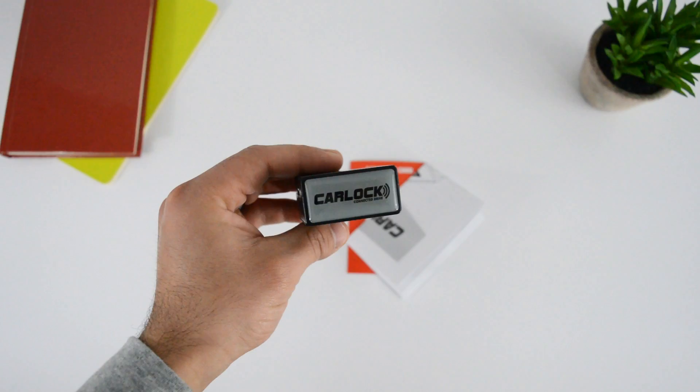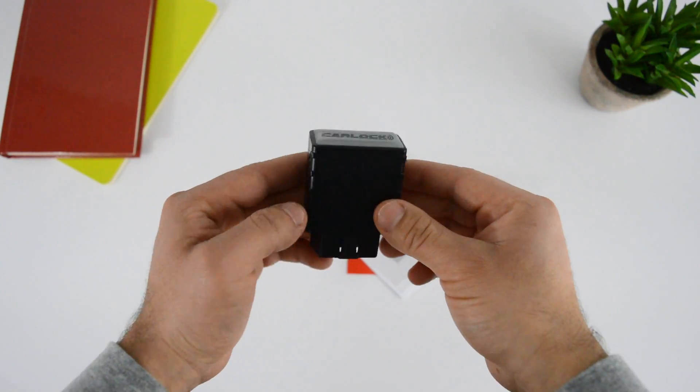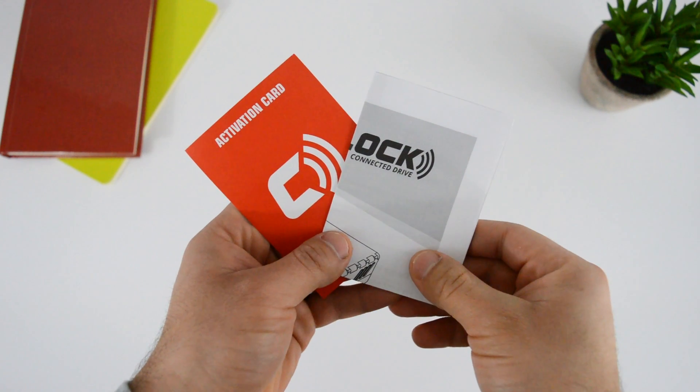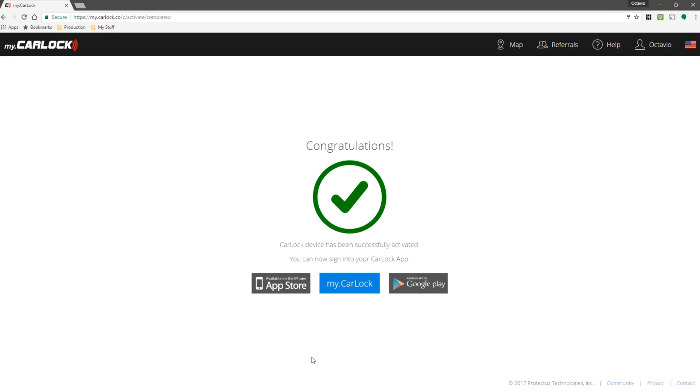This device does require to be activated and uses GPS and GSM location services for tracking. To get things up and running, you will need to go ahead and create a CarLog account. Simply go to the website and the instructional guides and you'll be asked all the required information such as the activation code that came inside the box. Once the account has been created, you can then move on to plugging in the device into the car.